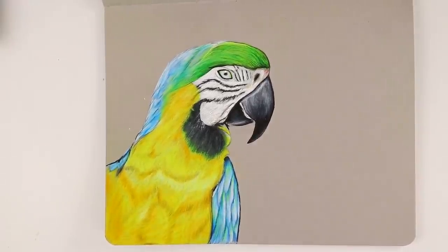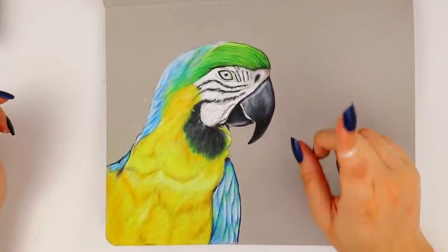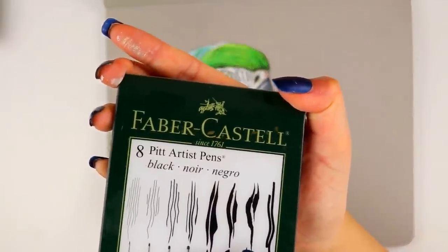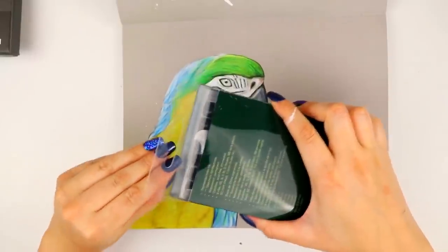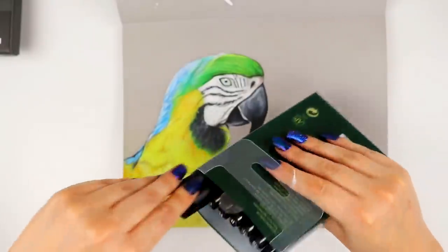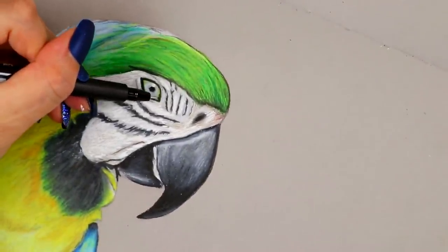At this point you're probably thinking, what else could be done? We've got the highlights, the shadows, everything involved. But there is still one last thing I want to do with my favorite Faber-Castell artist pens. The point of these is to outline — I'm going to put my signature and clean up the lines one last time to make it look a little more detailed. So we'll just go in with the extra small.